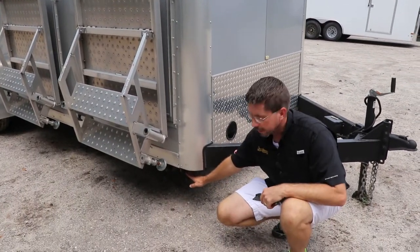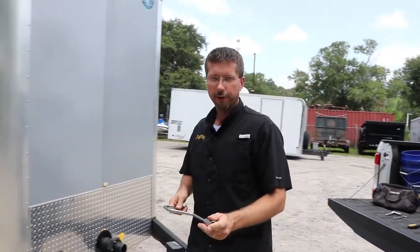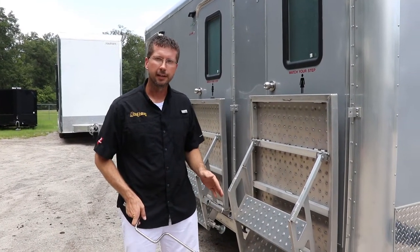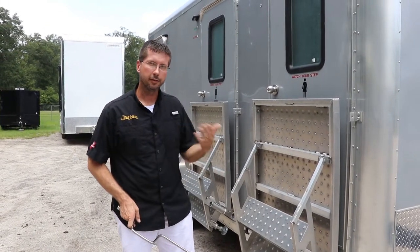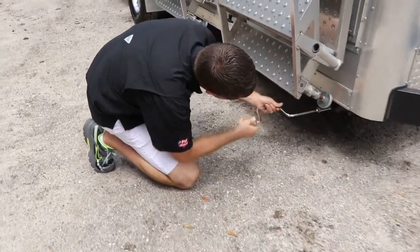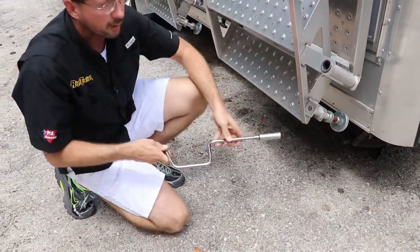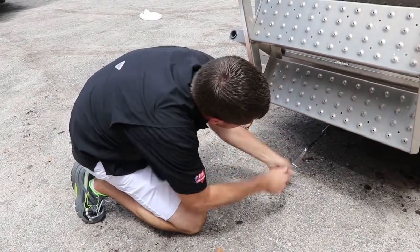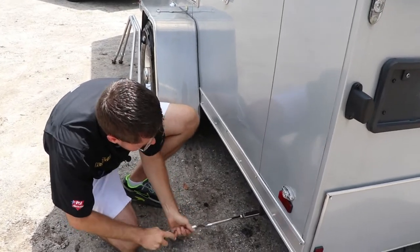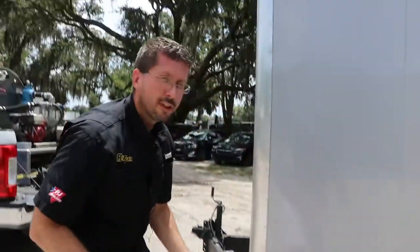Underneath the trailer there's a scissor-type jack that we're going to deploy using our speed bar with a three-quarter inch speed wrench — specifically a three-quarter inch deep wall socket. If you are setting this up on soft ground like grass or dirt, we recommend putting some kind of stability pad like a piece of wood or hard plastic so your jack doesn't sink. In this case we're on a fairly compact crushed asphalt surface, so we'll go ahead and deploy all four jacks down until they touch.